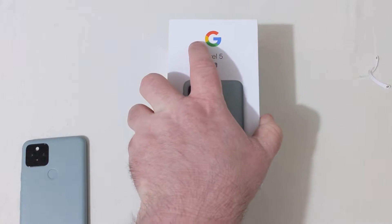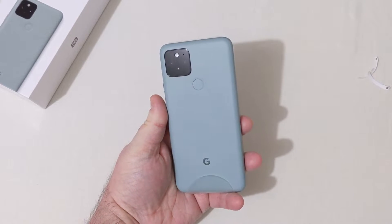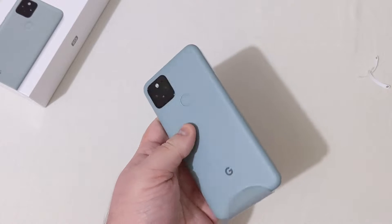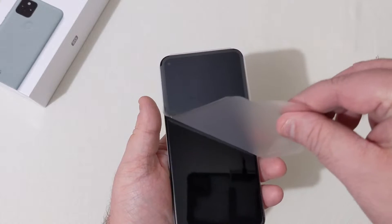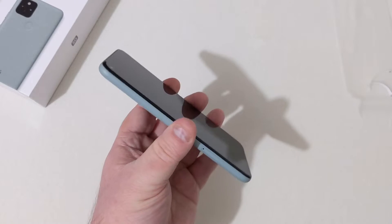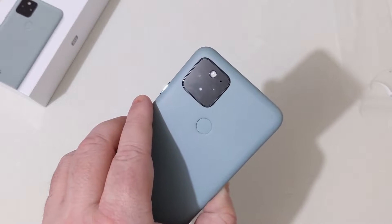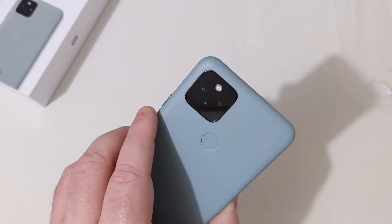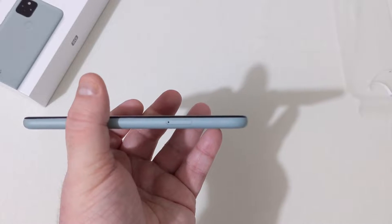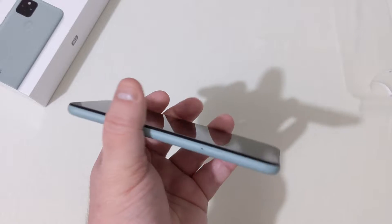Let's go ahead and take a look at the Pixel 5. It reminds me a lot of the Pixel 4a by the way it feels. It feels a lot like the Pixel 4a — you can't really tell any difference in size. On the back, you can see the dual camera module with the flash. Fingerprint scanner on the back. On the left, the SIM ejector — no SD card slot, but it's nano SIM and also eSIM.